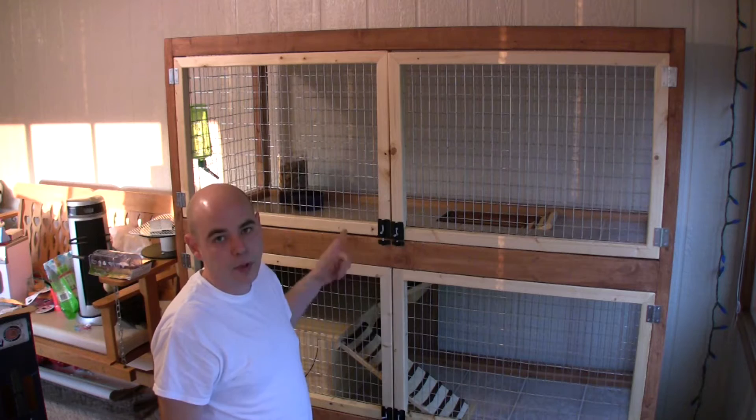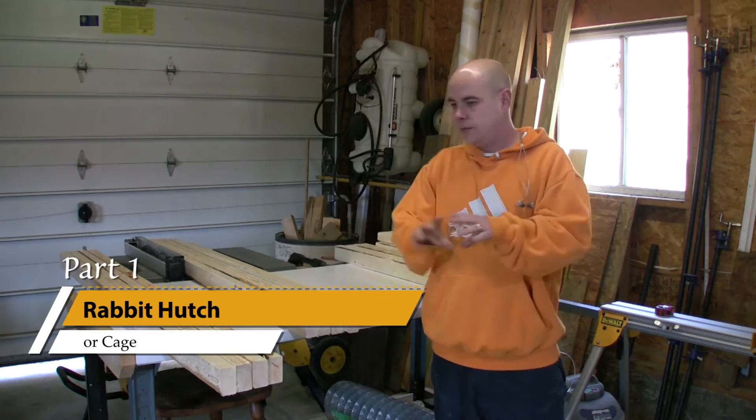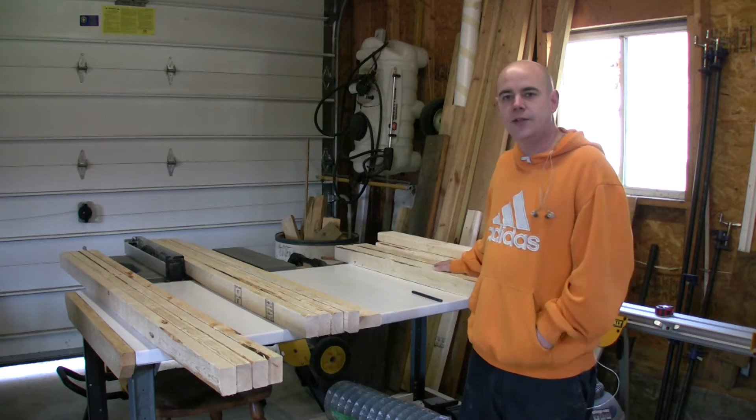Part two should cover finalizing the doors. Okay, so we've got our legs and our cross pieces cut. I'll cut the sides out of these later once we get this assembled.